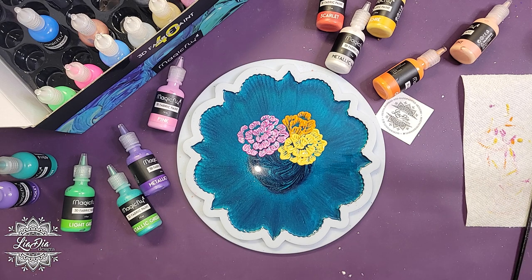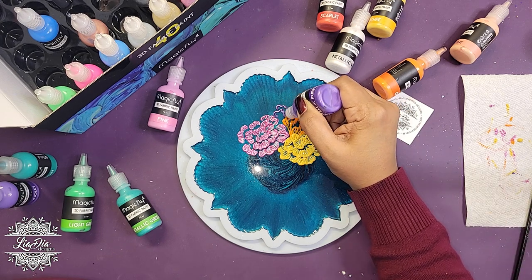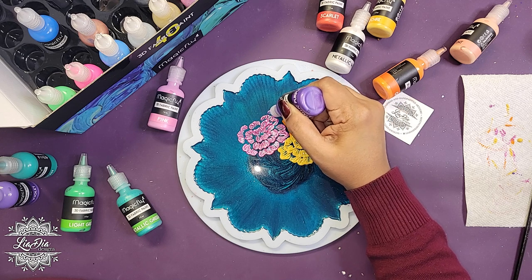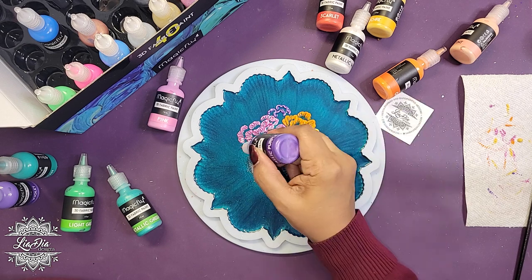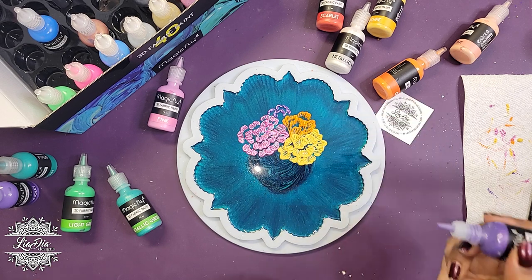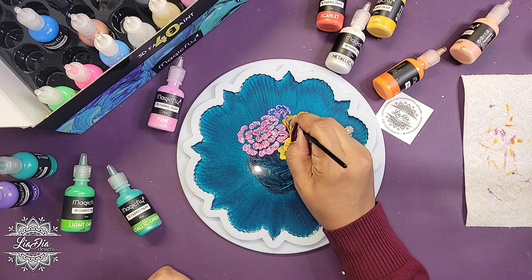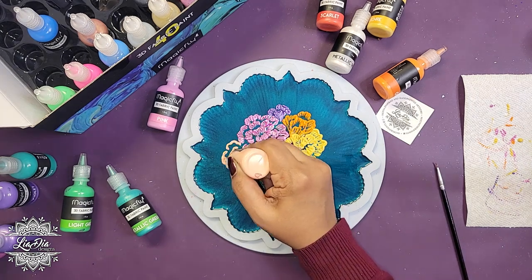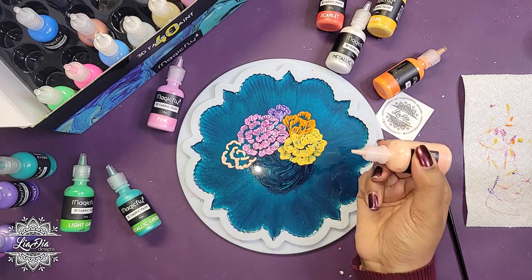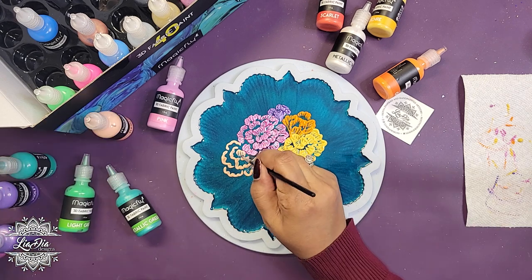So we have our yellow flower, and then I'm also going to be using purple — this purple is just a beautiful color, and again it's metallic so it's going to look really pretty under resin. I'm just going to have a few flowers peeking out the sides. I really wanted to make something colorful — my daughter actually said it gave her Encanto vibes from the movie, just because it was so colorful! Anyway, let's go into a time lapse and I'll finish up the rest of these flowers.